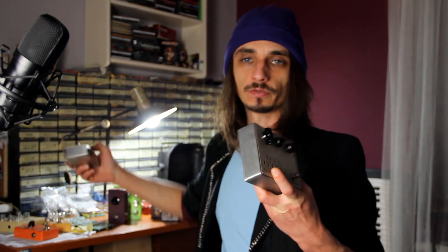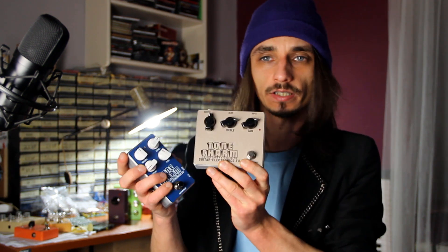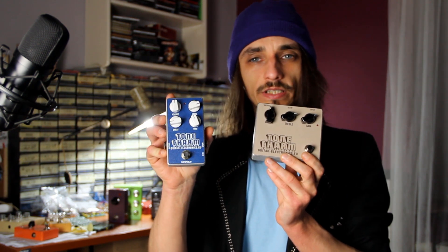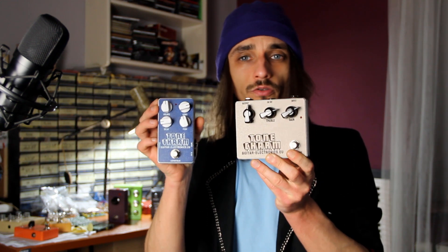3PDT switches are usually included in kits like the ones I built before. For example, this is the Clone Centaur kit built from Guitar Electronics EU, and this is a PT2399-based delay also from Guitar Electronics EU. You can check the videos on my channel to see how I built them. I will show you how I wire those switches in my pedals — as an example, I will use my DOPE from Occult Pedals.